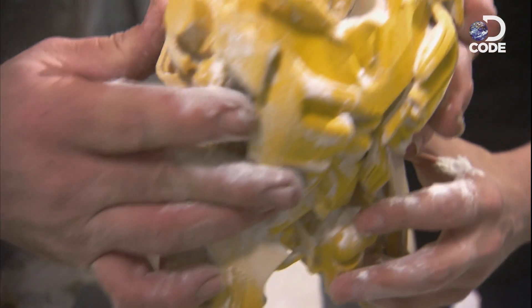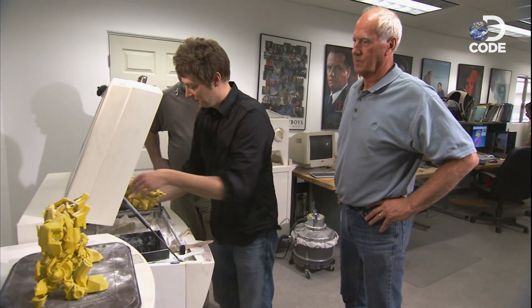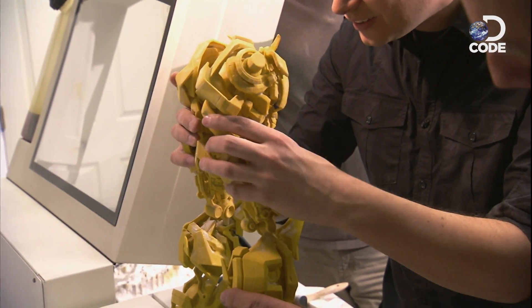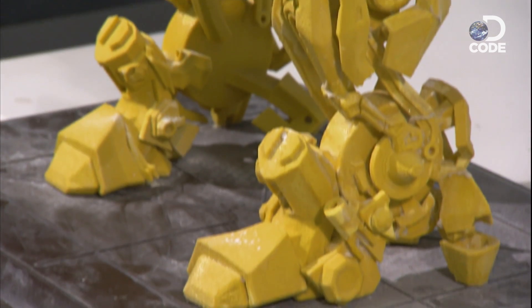Once the 3D print is extracted and shaken off, it's pretty clean. Once the robot specs are designed and approved on the miniature version, John begins to plan how each of the real robot's 300 parts will be made.